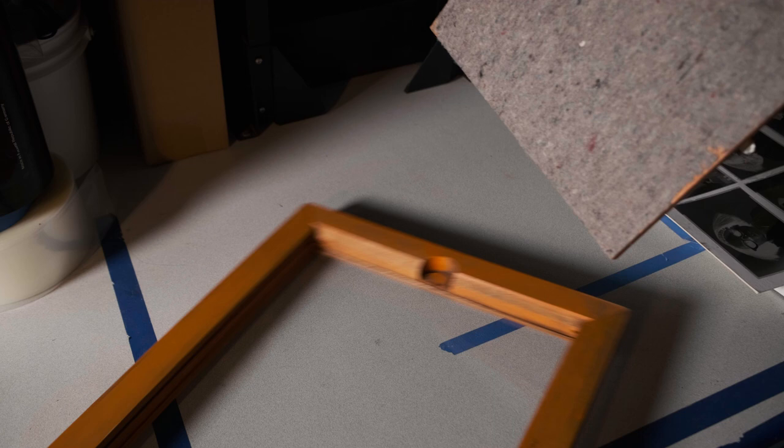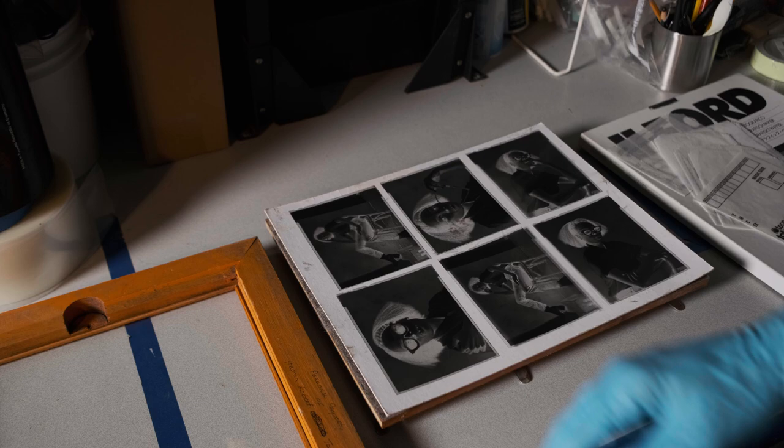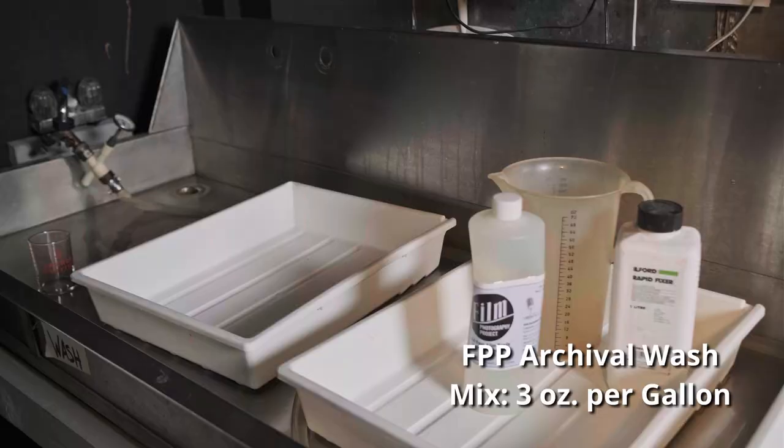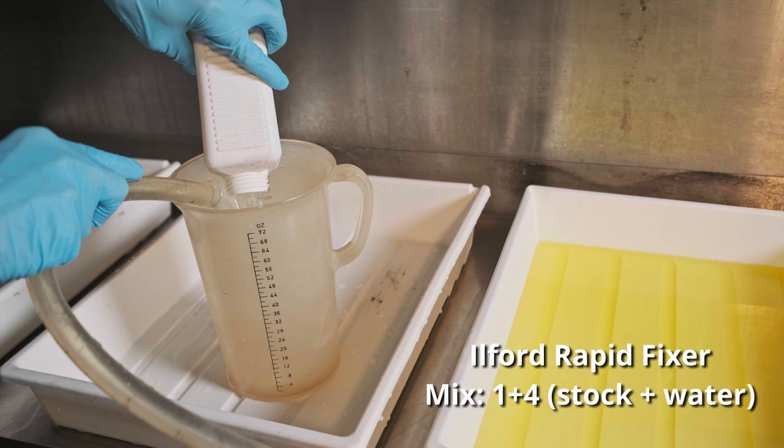So before I make my final exposure, I'm going to take my negatives — I just have them on this white mat board so you can kind of see — and I'll lay them like that, then drop my contact printing frame and glass right on top of it. But before we really get going, I'm also going to need to clean this glass because it's gotten a little bit dusty.